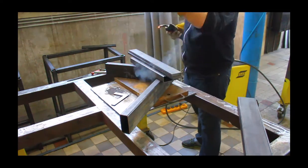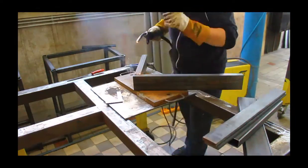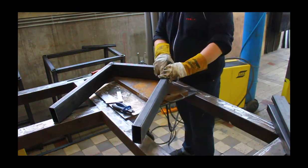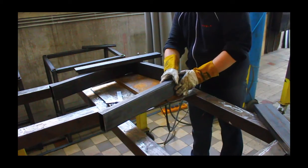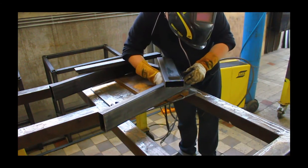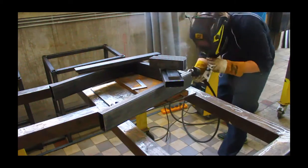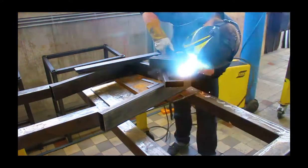I'm getting ready to weld everything. The basic specs of the surface grinder have already changed quite a bit. The rails on the X-axis are going to be Hiwin HGR15, and the carriages are going to be HGH15CA — so 50mm, no preload, and regular accuracy. The saddle plate is going to be made from 16×15mm square bars.